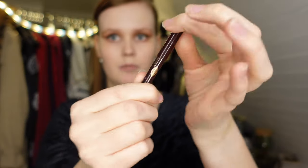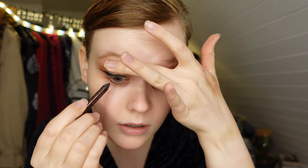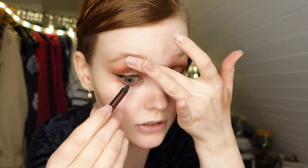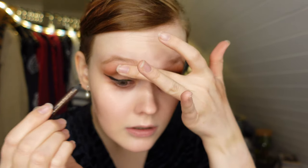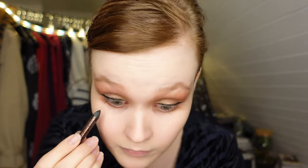Eyes are pretty even. Now I'm going to do a bit of tightlining — I'm going to use Rock and Coal by Charlotte Tilbury in Bedroom Black. To tightline I like to look down into a mirror and apply this to the waterline. This makes a huge difference when wearing eyeliner. It's a bit hard in the beginning, but it kind of fills out any gaps.